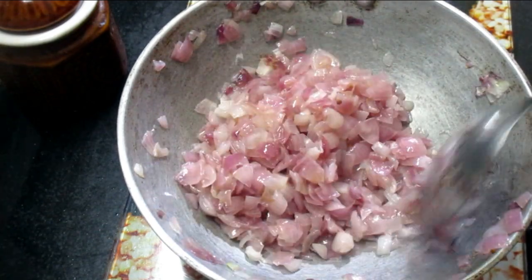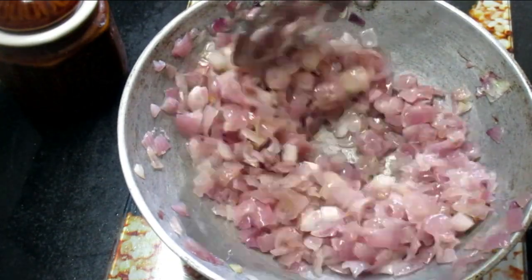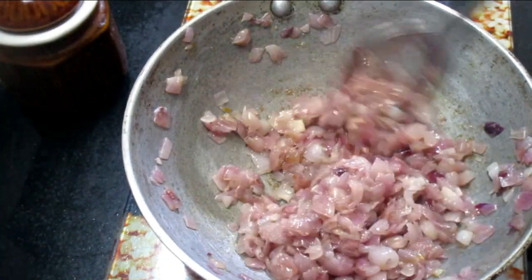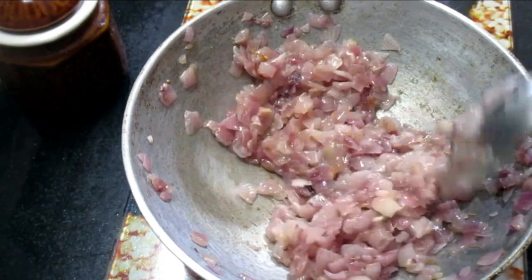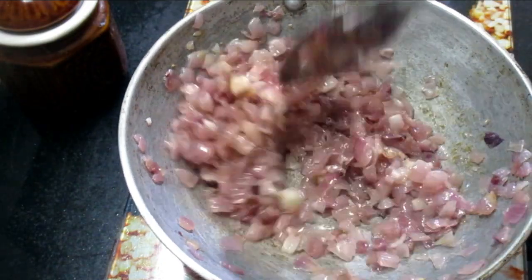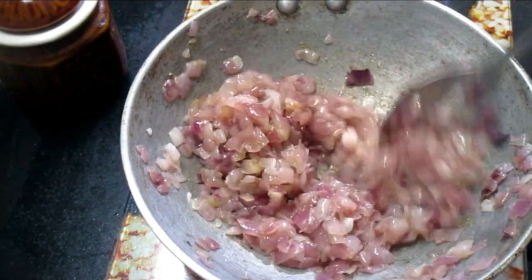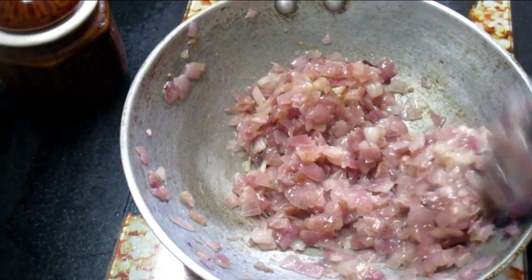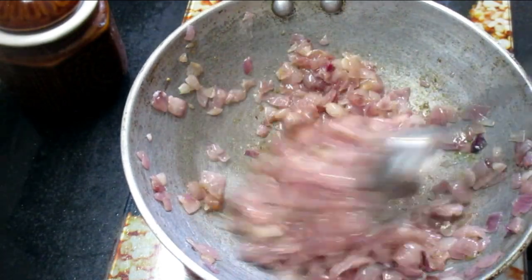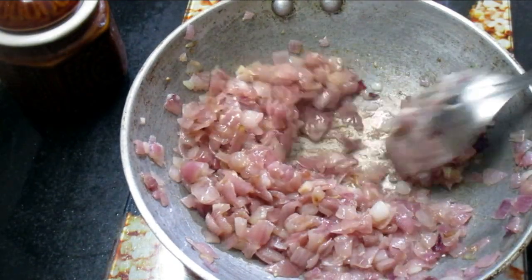Now we will use this little button to bring all the buttons to the top. This is the taste that we put in here — this is the taste that we put in the paste.